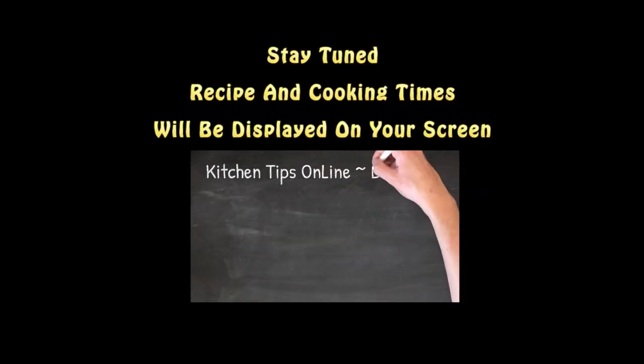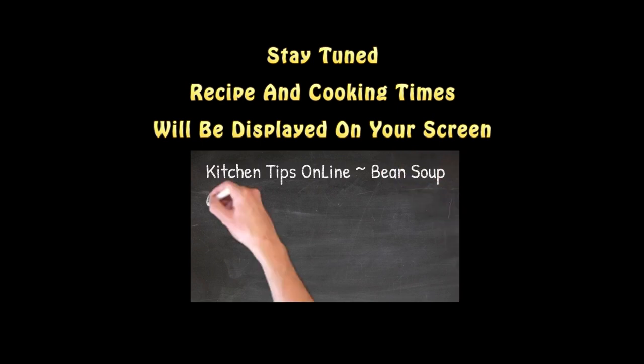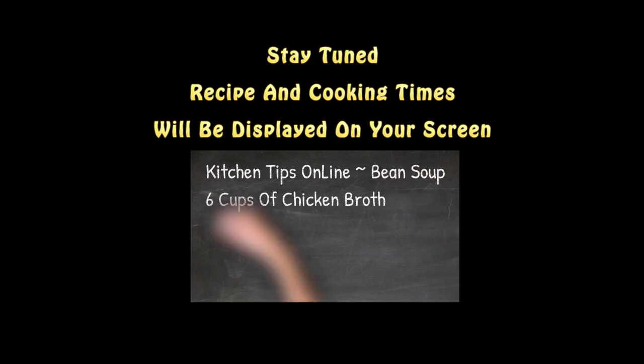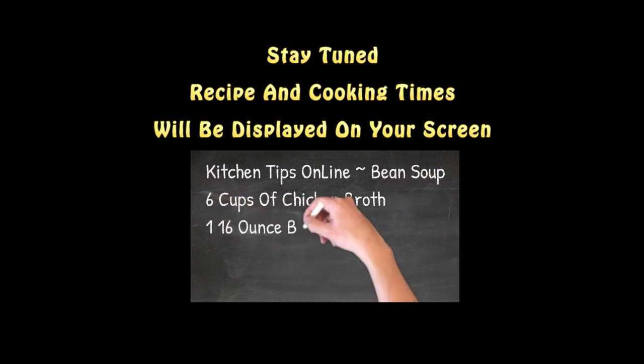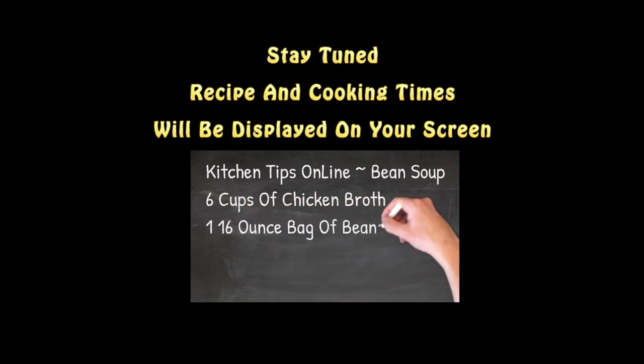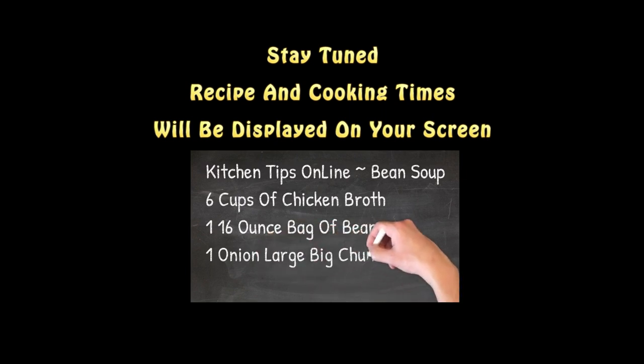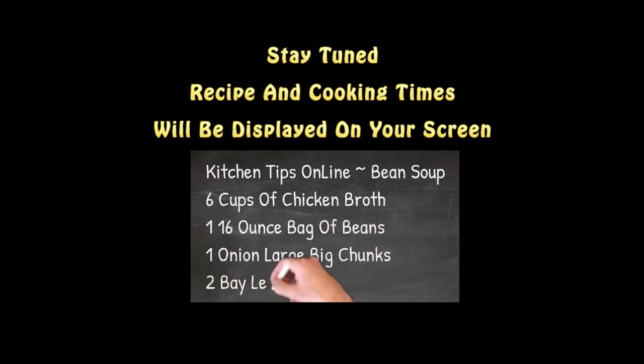This is going to be a very fast-paced video, so we'll put the complete recipe and the cooking times on your screen before the video ends, so that you can pause the video when you are shopping for the ingredients or when you are preparing the recipe.